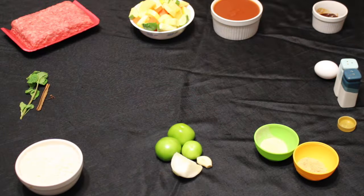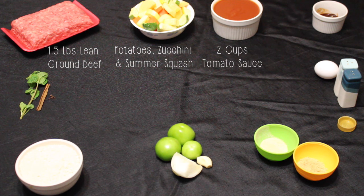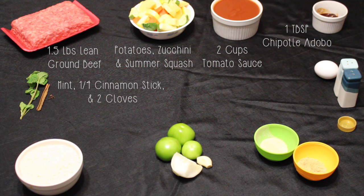For this recipe you'll need one and a half pounds of lean ground beef, potatoes, zucchini, and summer squash, two cups of tomato sauce, one tablespoon of chipotle adobo sauce, a little bit of mint, a fourth of a cinnamon stick, and two cloves.